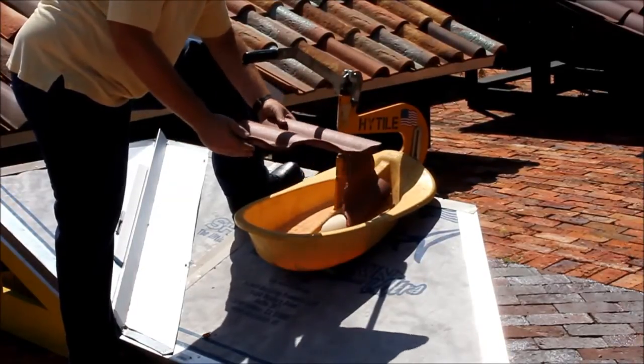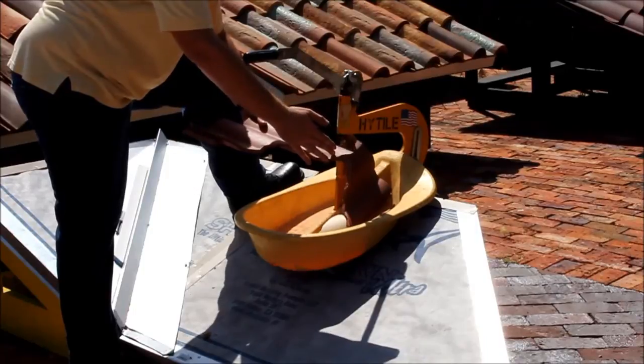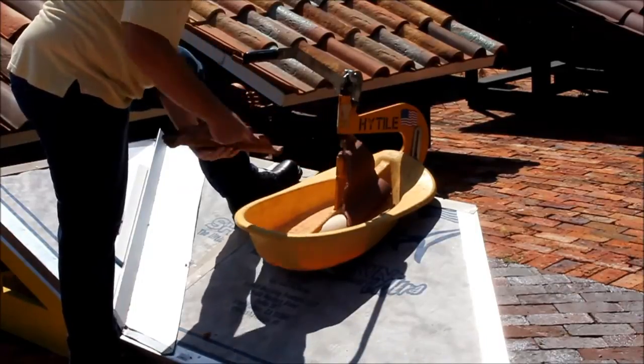And there you go. After a few seconds, I'm almost all the way done — maybe a couple nicks that I can clean up, but other than that, perfect.